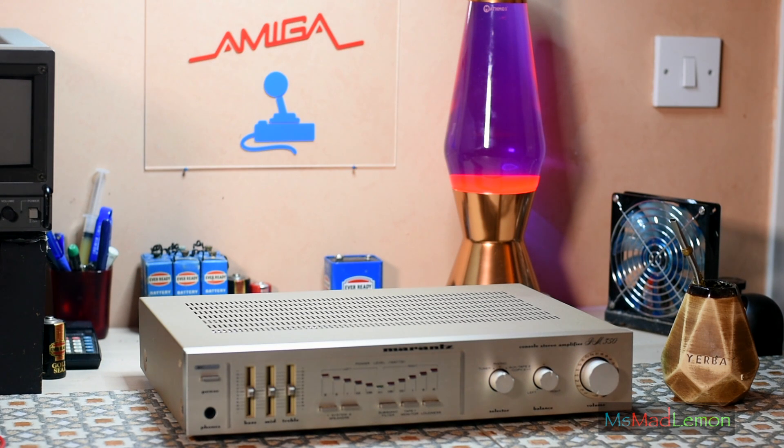Hello and welcome. Today on my workbench we have an old friend to say hello to — one who has served me very well.